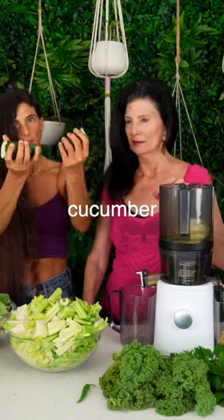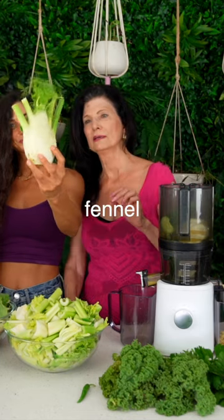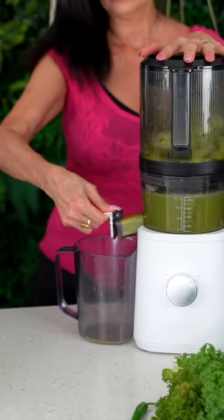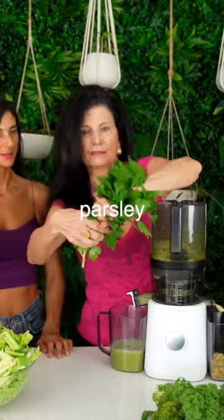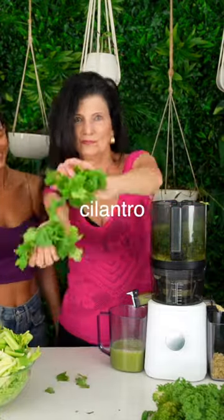I taught her how to make a 32-ounce green juice recipe every morning that will help lower her anxiety and stress and will assist her with weight loss. In just one week of staying with me, she's already lost six pounds. Go mom! I can already see a difference in her glow, and she's feeling so much better.